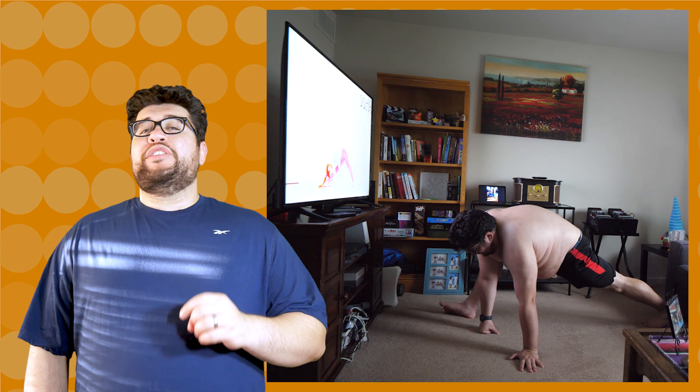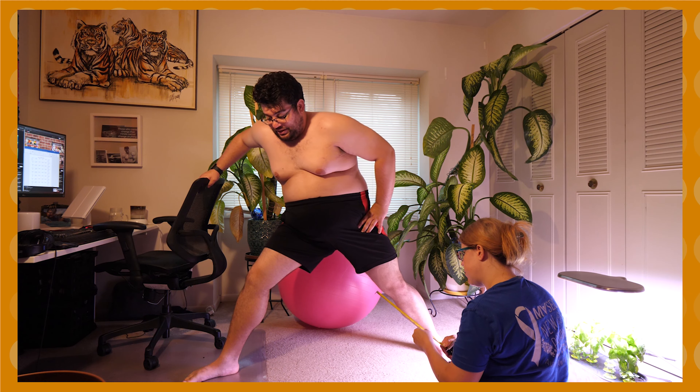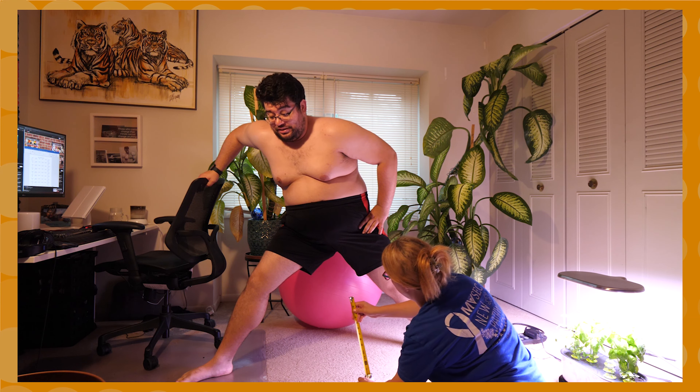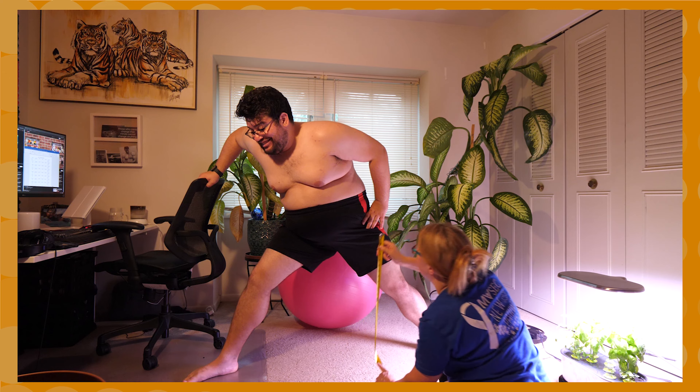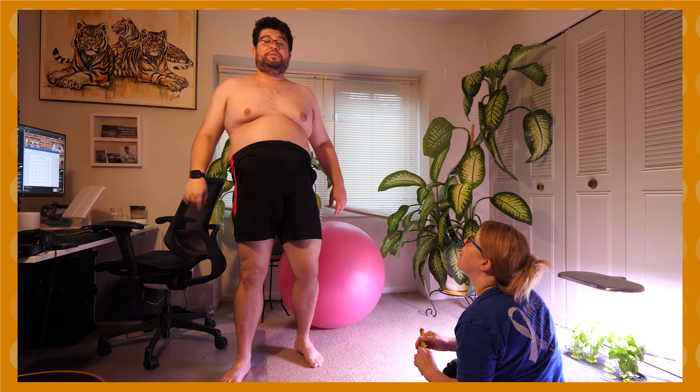First, here is me doing a splits before the stretch routines. Look how sad it is — it's a sad split. Day one for the splits video: let's see how far down I can go. Snooki measured the inches. It seems about 22 inches.